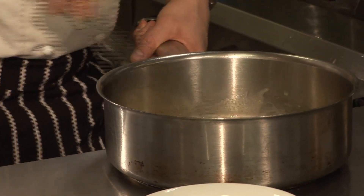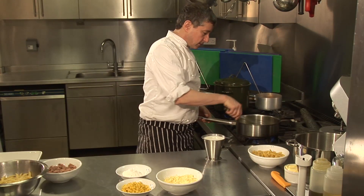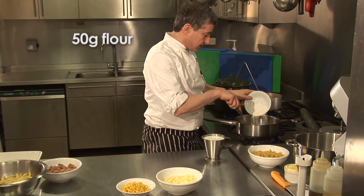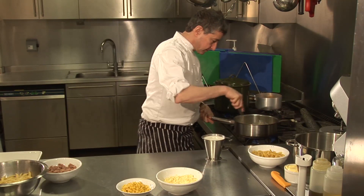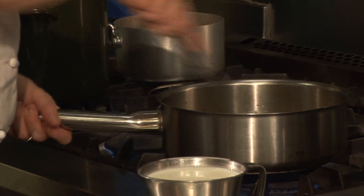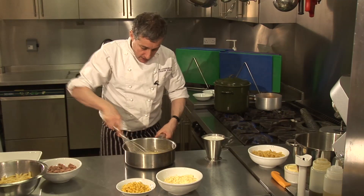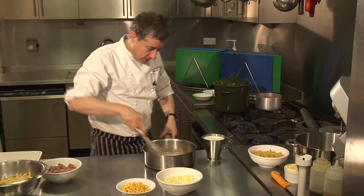So I'm just going to whisk that through. And as soon as it's completely melted, which it now has done, I'm going to add the flour — equal quantities is what they say. And what this does is it creates a roux, which will thicken out the sauce, which is going to be a white sauce which will include milk.